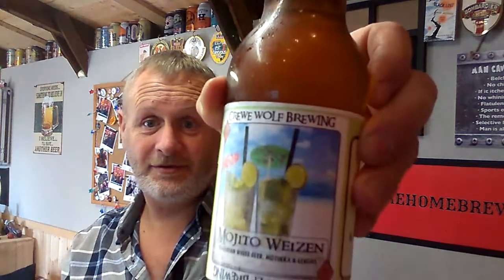The one I'm going to have in this little video — I think everybody knows who that is — Crew Wolf Mark. We're going to do his Mojito Weizen, and I know quite a few of you have had one of these. I'm looking forward to it because I like my wheat beers.